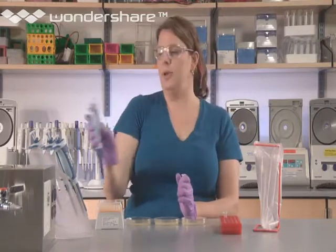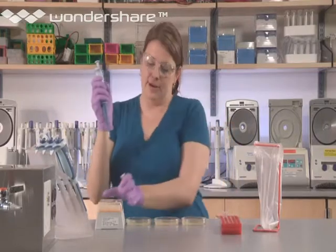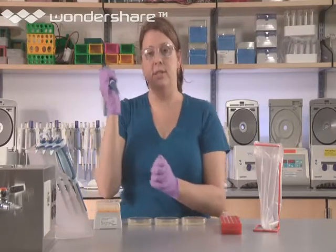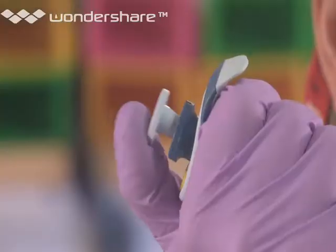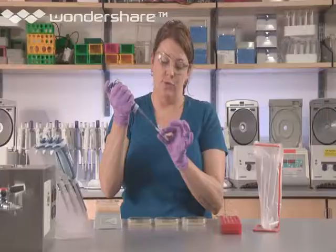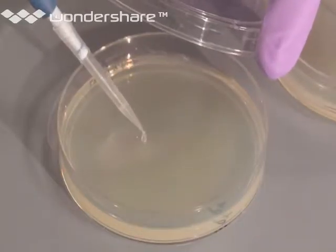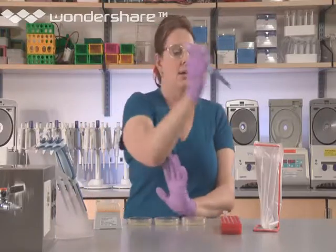Eject the tip from the first pipetter. Pick up the second one, which is set to 100, or use the same pipetter and redial the amount. Put a fresh tip onto the end. Pick up the remaining P+ cells, being sure to gently mix them up and down so that they're dispersed for plating. Open the plate, minimizing air exposure, and disperse the cells. Eject the tip.